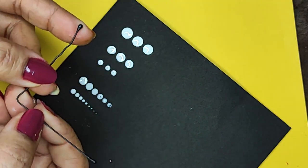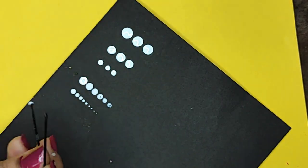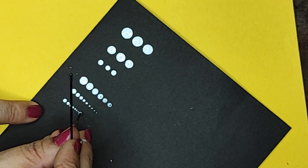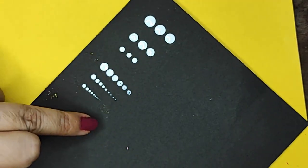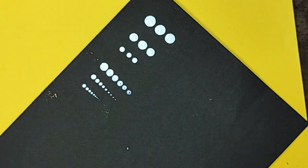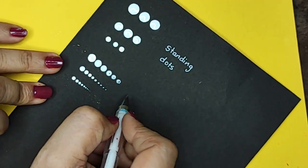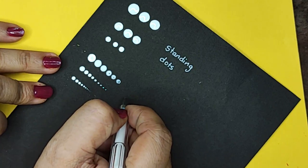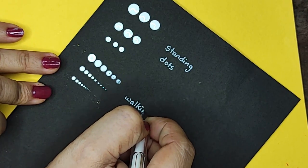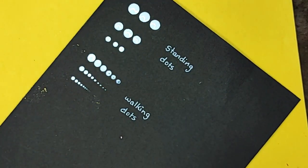Now I'll show with the bobby pin. Do not press your tool too much — just gently go further and you'll see these are walking dots. Walking dots means they start bigger in size and as you go further they go very small. I did this with a toothpick with a bead attached in front, and now showing it with the bobby pin. Dipping it again, the quality of the dots is perfectly fine — they come very nice and small. So you have bigger size, smaller size, and smallest size. These are standing dots, and these are walking dots — or you can call them increasing or decreasing dots.